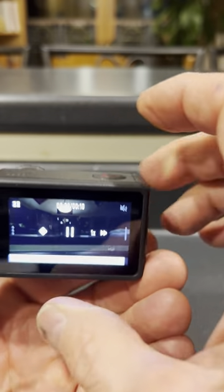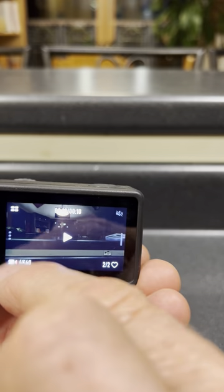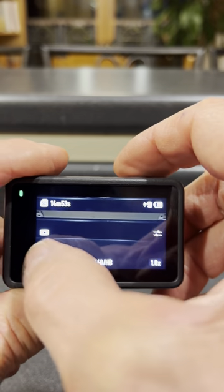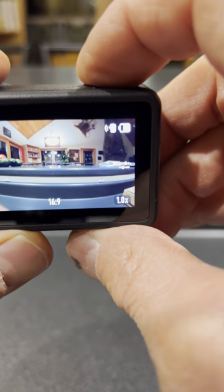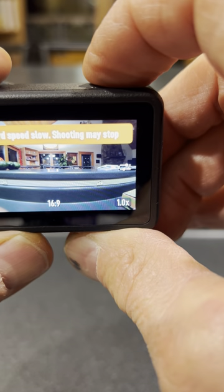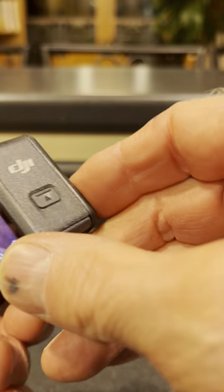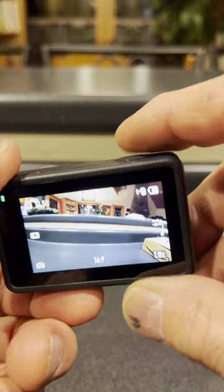I'll go ahead and also show the photo functionality. There it is — took the photo. I believe that's everything you were asking to see — that it works. I hope this is sufficient. Thank you.